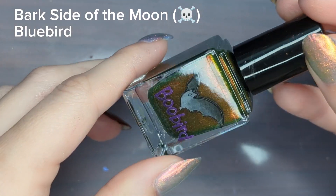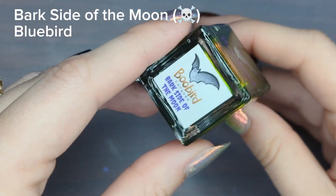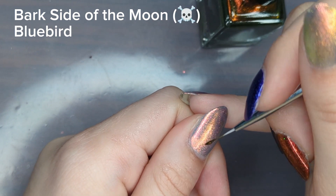Next I'm going in with Bark Side of the Moon. I used this in one of my other videos recently so I'll link that in the cards. I see an orange to red to brown shift in it.